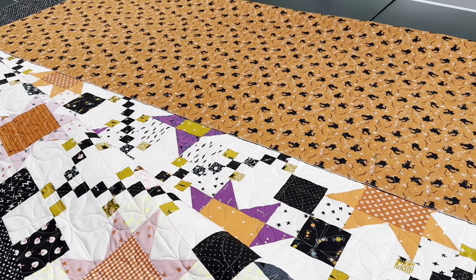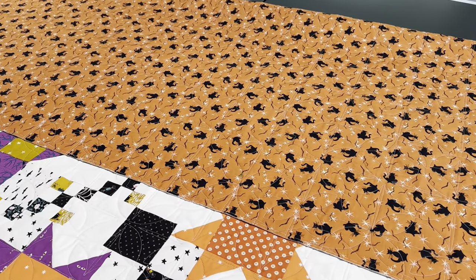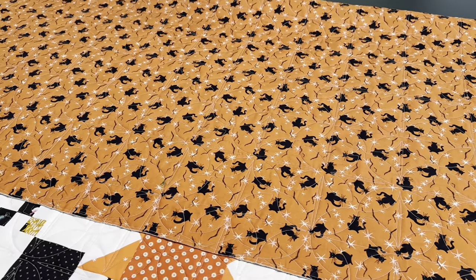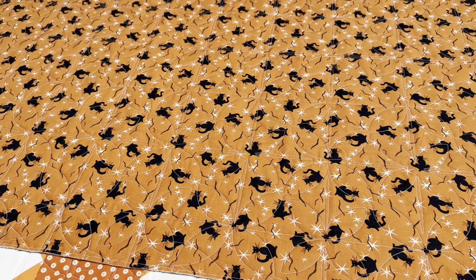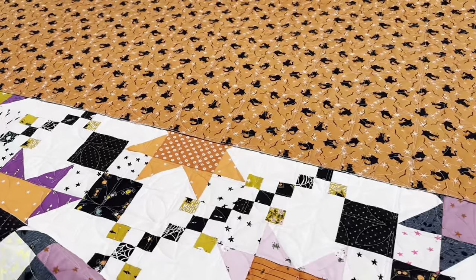Here you can see the backing of my quilt. I showed you this fabric in the beginning — I was thinking about putting it in the blocks, but I had originally bought it to use as a backing and I wanted to try to do that. I love this print; it's from my stash. I did not have enough to back the entire quilt, but I did the best I could and then I added some — let me show you what I added.